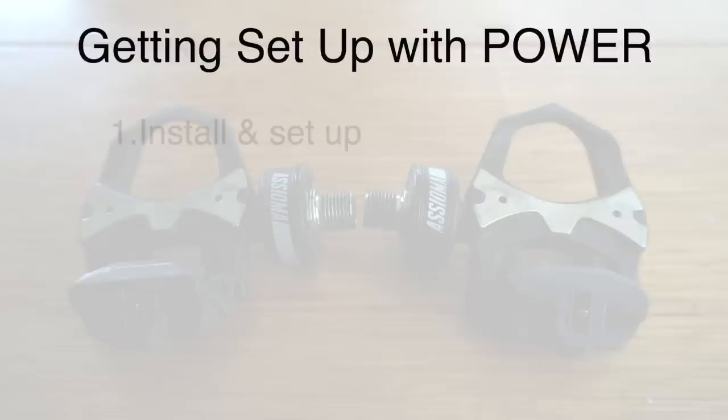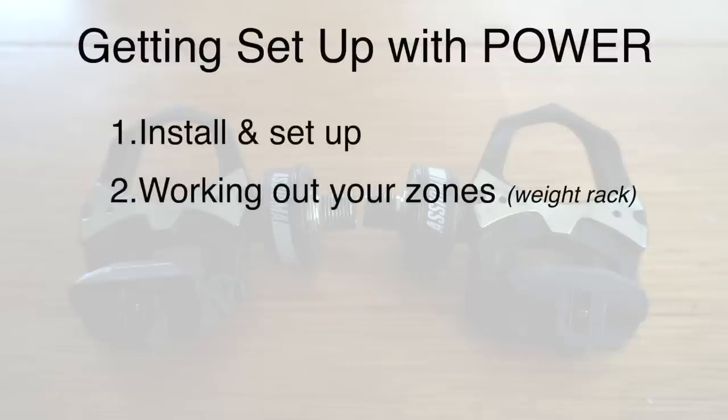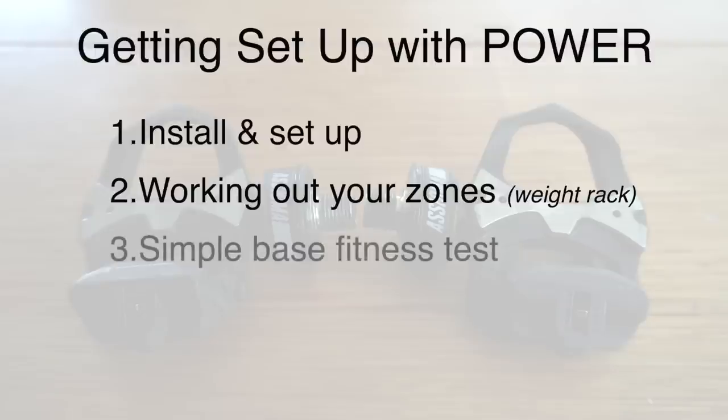So let's break this video into three parts. Part number one: install and setup. Part number two: working out your training zones with the cycling weight rack. And number three: the simple base fitness test you can do without going into a lab.